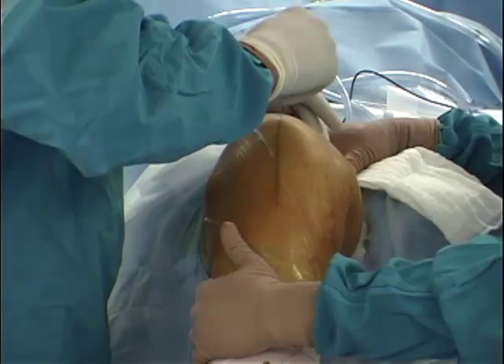A standard anterior midline incision is performed, carrying down through the skin and subcutaneous tissue to the level of the patellar retinaculum.